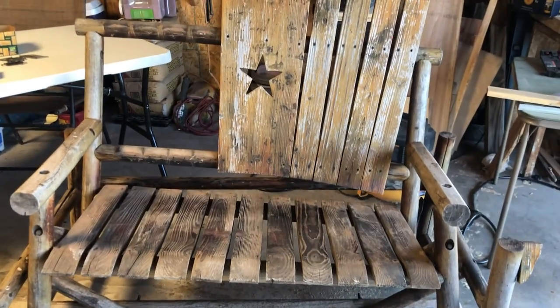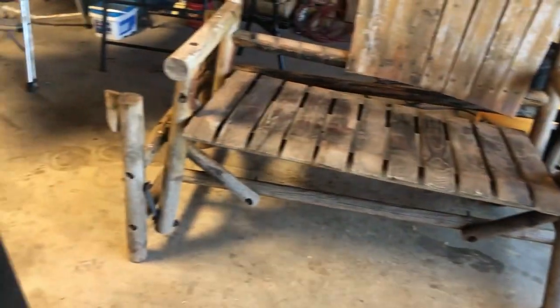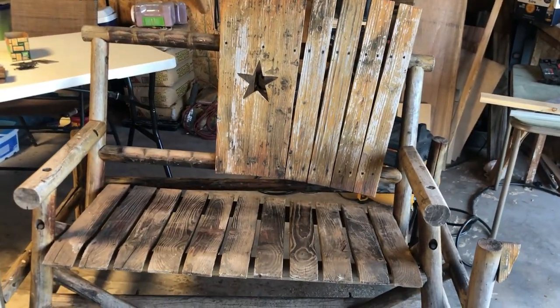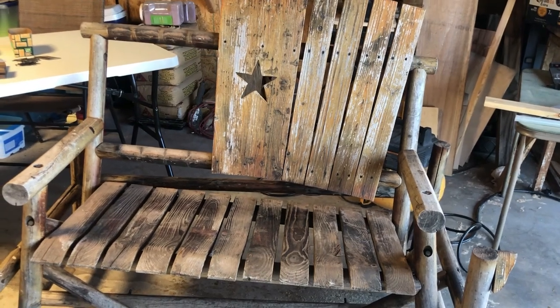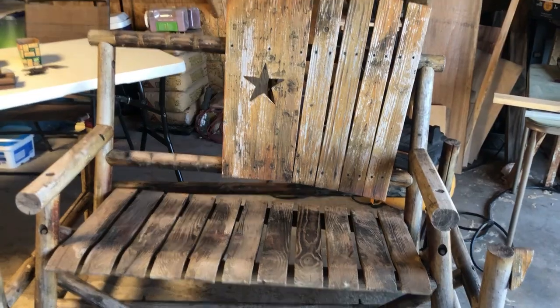After I filmed my video, I did come across some footage. I keep mentioning this old rocker and the pieces that I used. Well, this is the scrap wood that I used — some of it anyway. I'm sure there's going to be more projects, but I did want to show it to you.